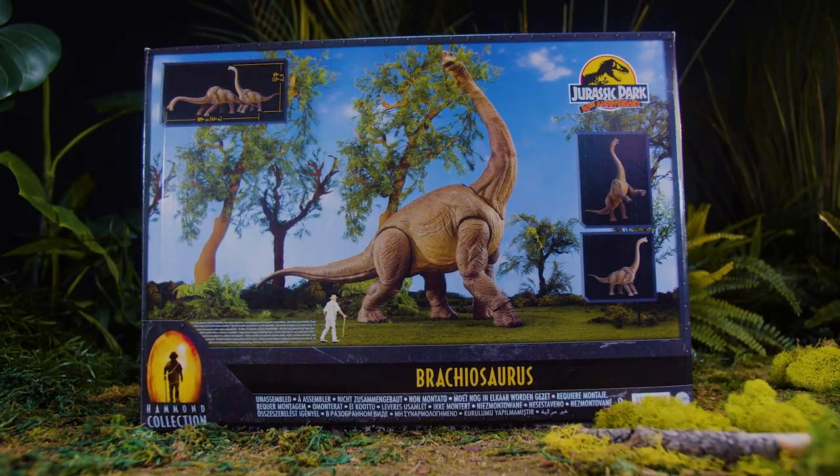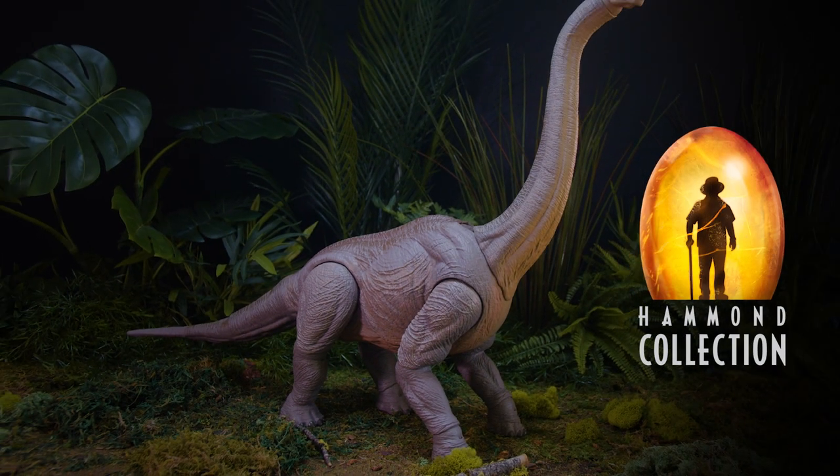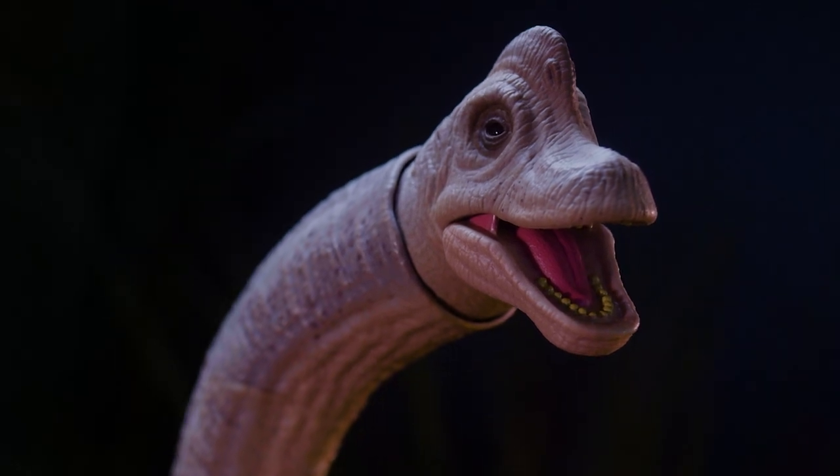We just knew that for the 30th anniversary of Jurassic Park, we had to do something that's really big and really special. Of course, there's no bigger and more special dinosaur than the first dinosaur you meet in Jurassic Park. So this is the Hammond Collection Brachiosaurus — the biggest Hammond Collection figure we've ever done, and the most awesome recreation of that Jurassic Park 1 Brachiosaurus ever created.